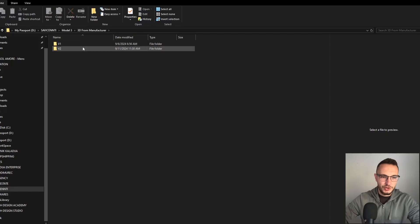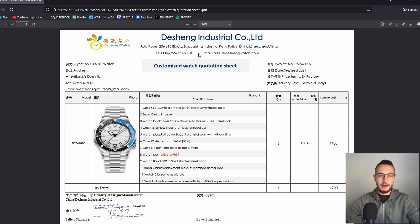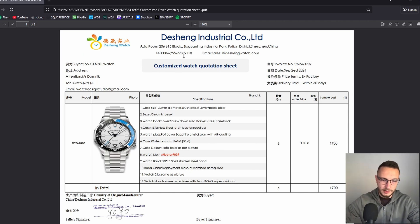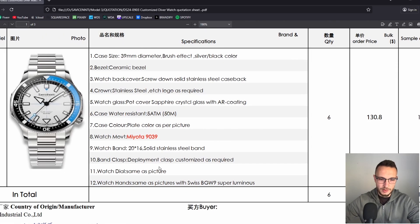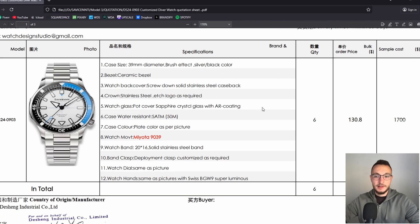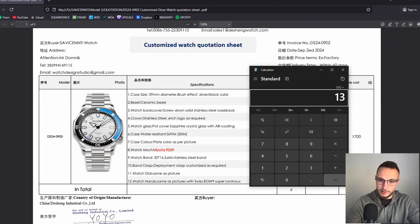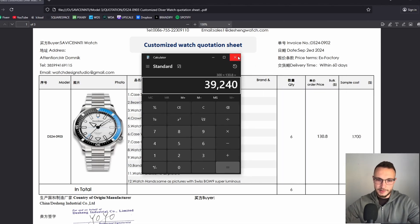Now to the fun part — let me show you how much the watch actually cost to produce. Here we have the quotation from the manufacturer I work with for all my models. I produced six different samples. The sample cost per one watch was $1,700 US dollars, and the bulk production price per piece would be $130.80. That would be the cost for 300 pieces — so 300 times $130.80 equals $39,240 US dollars to produce 300 pieces.